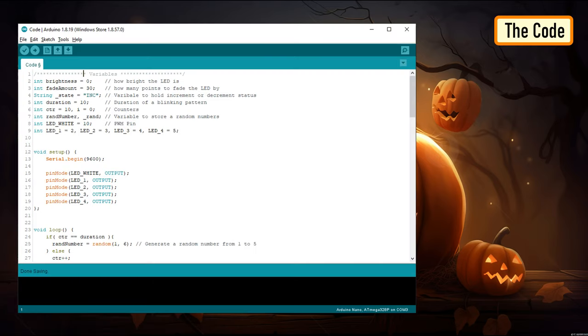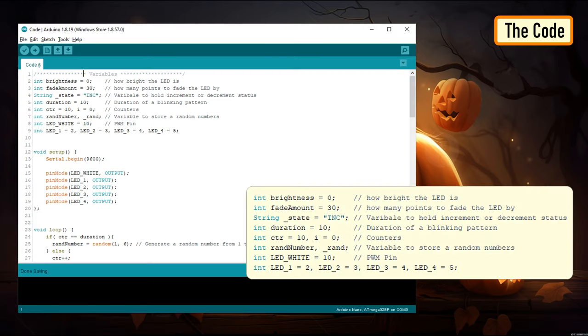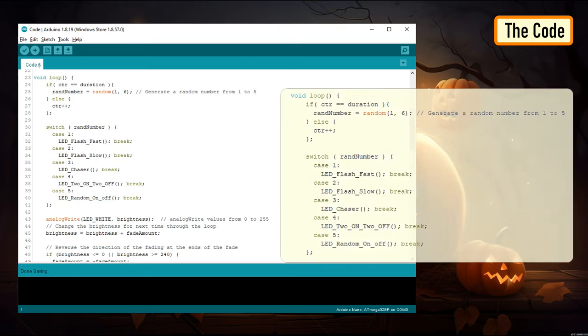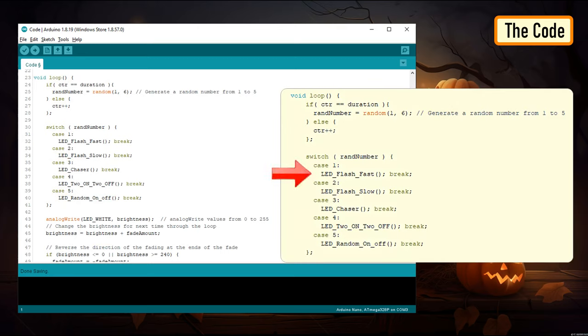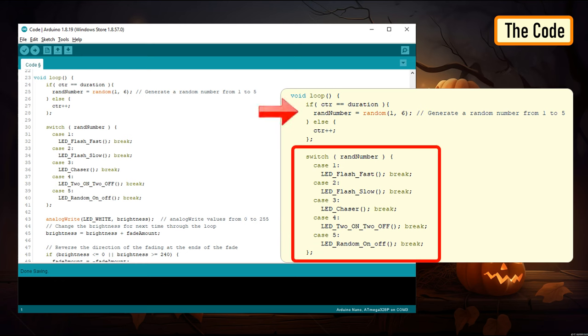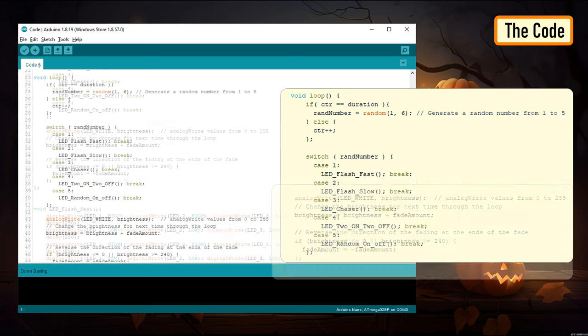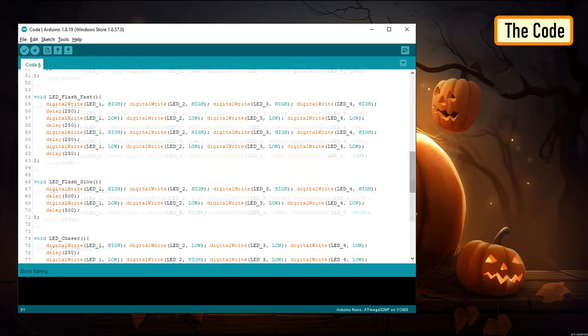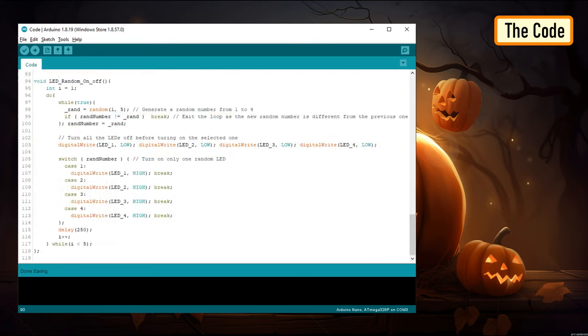Now let's have a look at the code that will drive the LEDs. Let's start by defining all the variables, then in the setup section, define all the pin modes. To flash the LEDs, I chose 5 different flashing patterns: all LEDs flash very fast for 10 seconds, all LEDs flash slowly for 10 seconds, LED chaser circuit for 10 seconds, two LEDs turn on and two LEDs stay off for 10 seconds, and one LED randomly turns on for 10 seconds. The switch statement in the loop section randomly picks one of these patterns and runs it for 10 seconds. The white LED also fades in and out after every cycle. At the bottom of the code, I have defined all 5 LED flashing patterns in their respective functions.